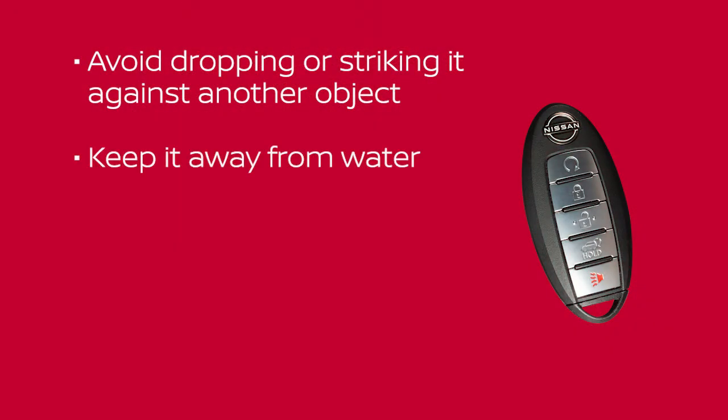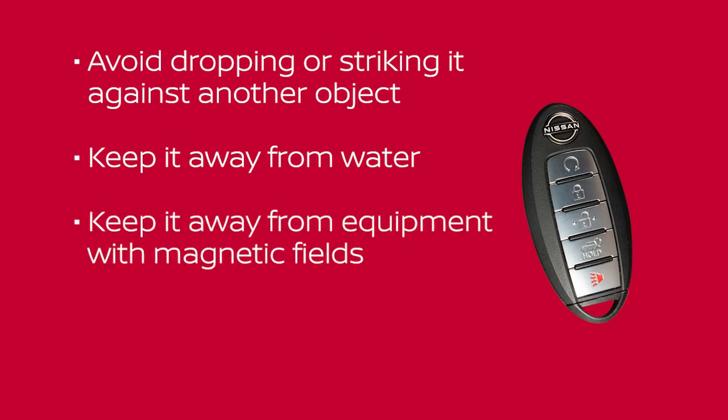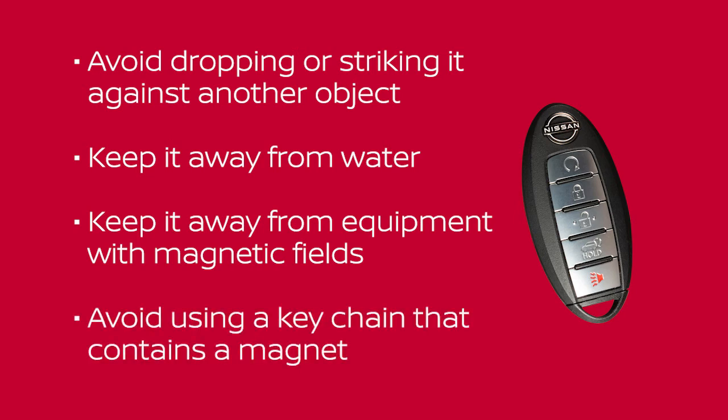Keep it away from water. Keep it away from equipment with magnetic fields, including computers, cell phones, TVs, and audio accessories. And avoid using a keychain that contains a magnet.